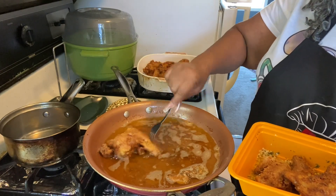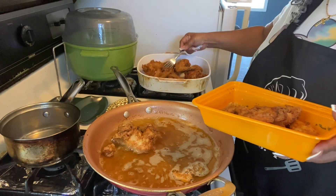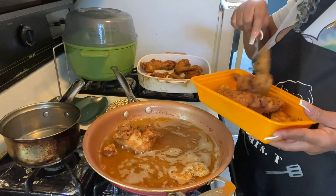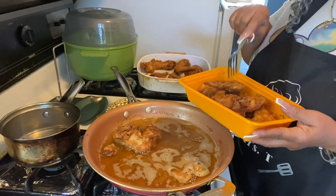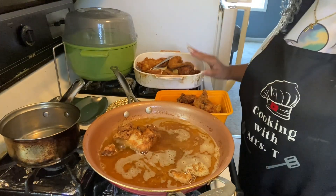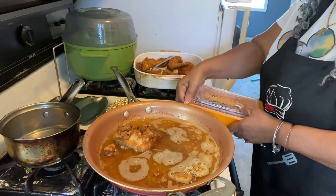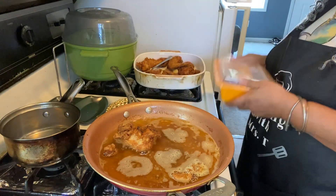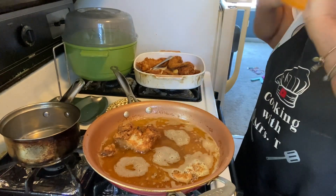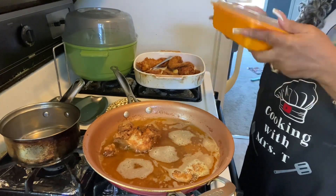Subscribe to the channel. Now let me get another piece — that's enough pieces. We're gonna put the lid on and shake because we want to get the garlic butter sauce all over these wings. We wanna get it all over the wings!